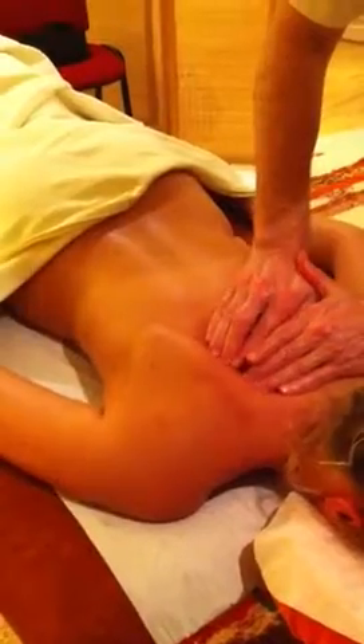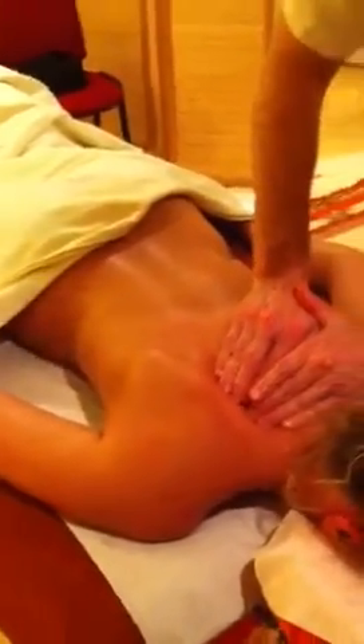In a moment I'll turn Sophie over in order to stretch this area.